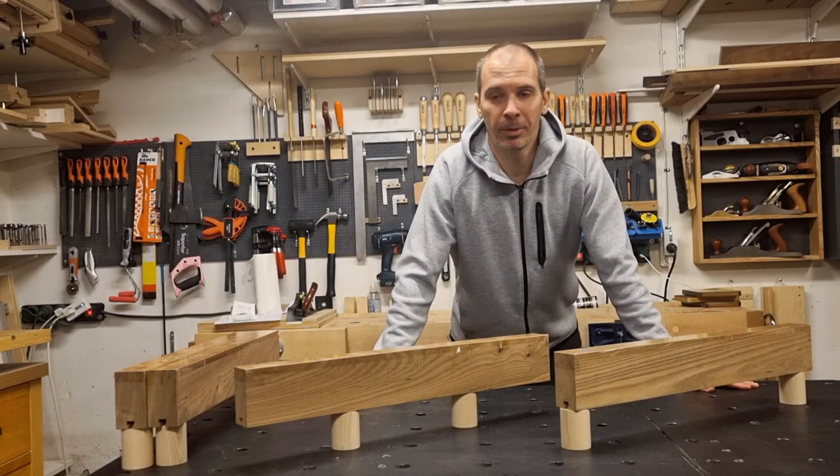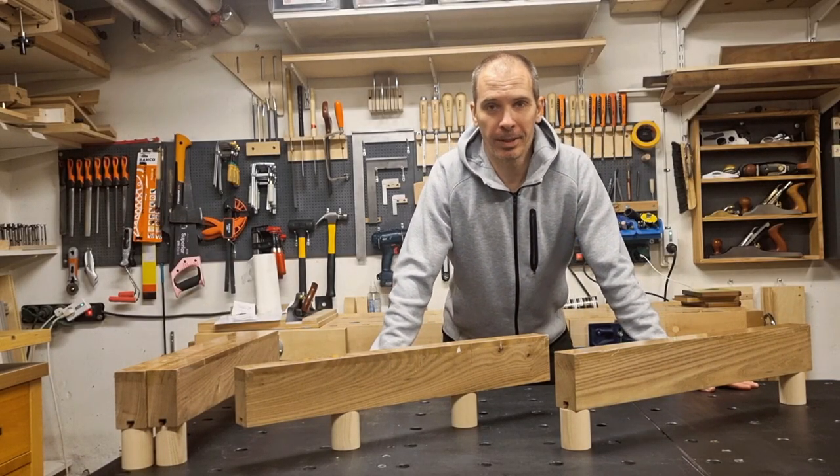Hello and welcome to today's show. This will not be a new SuperJig — it's a rather small invention, but I think it's worth presenting.